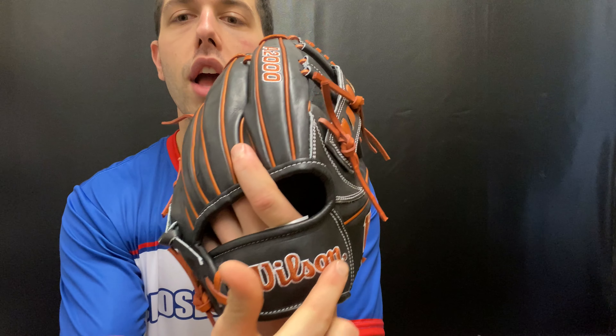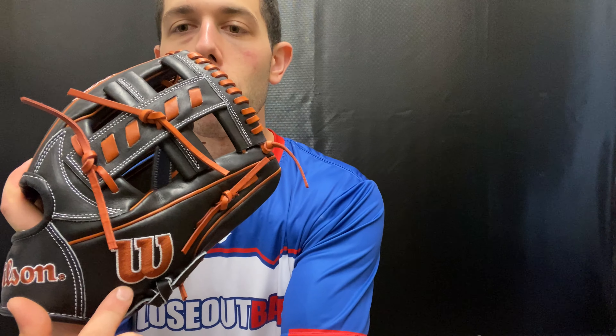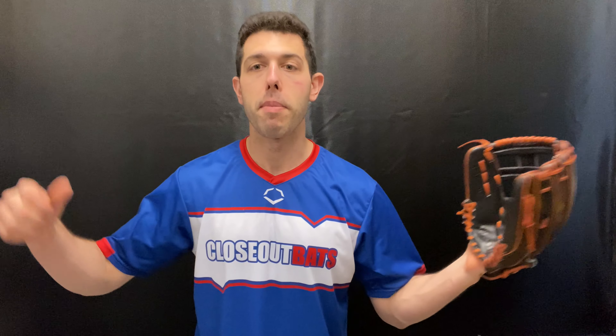You get that nice Wilson bold logo right in your face, with 'Wilson' spelled across the wrist strap and the bold Wilson logo on the thumb side. If you're playing anywhere on the infield and want to check out this 1716, you can always shop smart and save big bucks at Closeout Bats.